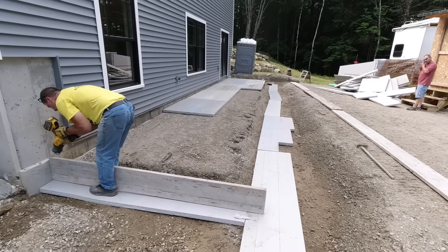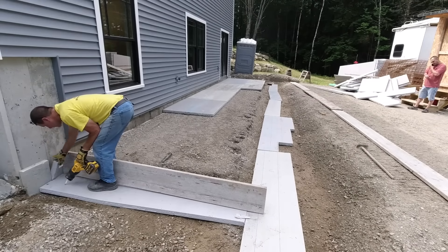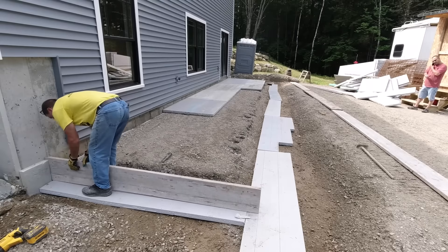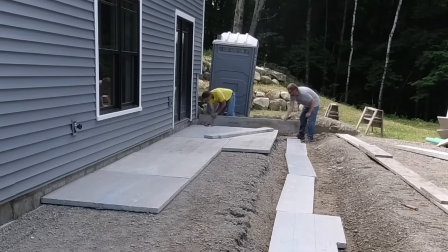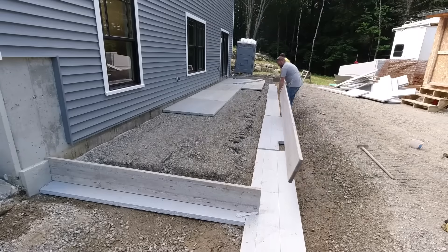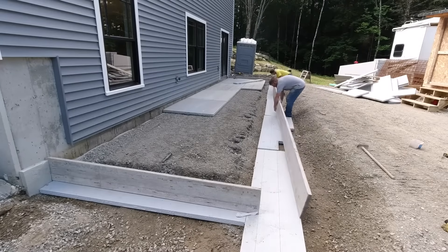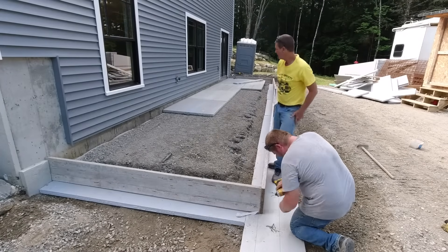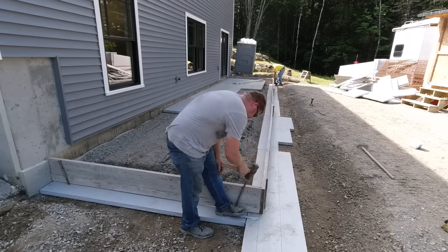Now Darren and I showed up here today to get the forms up. The guy wants 2 inches of styrofoam under this and wire mesh in it. The homeowner had all the earthwork done for us — he dug it all out, put in a couple feet of gravel. It's been raining a little bit so it's got a little bit of washout on it, but that won't stop us.